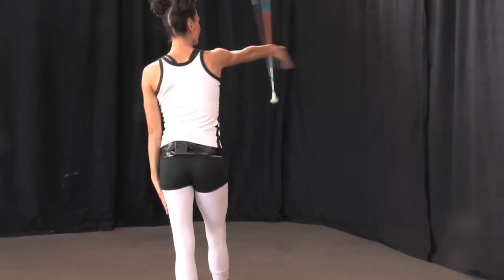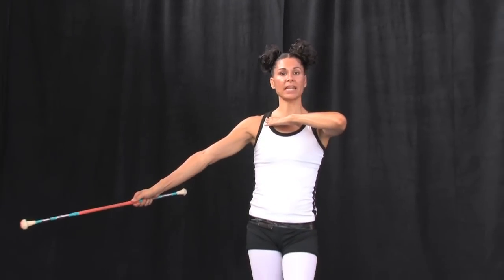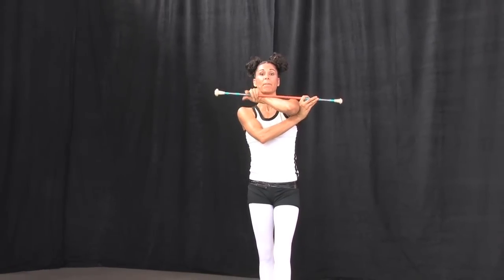The next roll in the beginning roll series after the snake roll is the mouth roll. Place the baton on the elbow as you learned the snake roll: underneath, on top, hiss and bite.